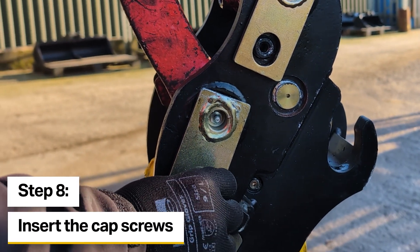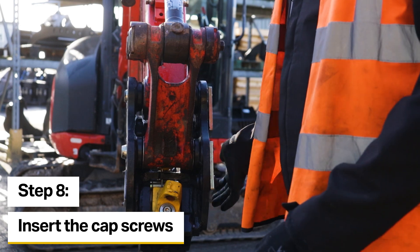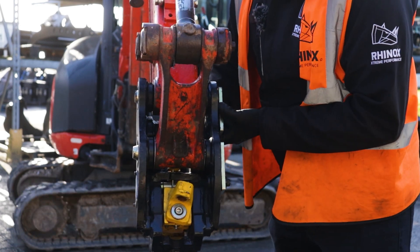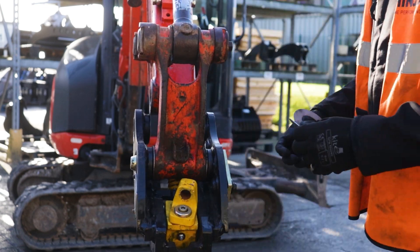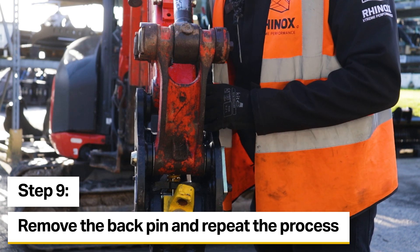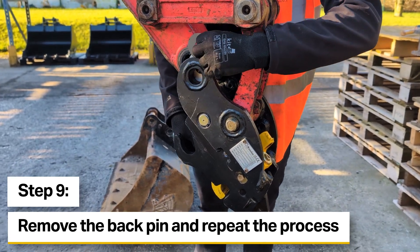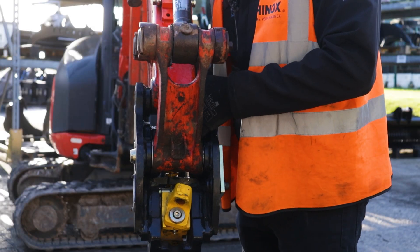Now I'm just going to put the cap screw in just hand tight first for peace of mind - it's never going to go anywhere but you never know. Now I'm going to remove the front pin again. Obviously this hitch will now swing away. Just like I did with the front pin I'm going to have a play around with the shims and see how much room I've got. It seems the dipper arm side has a bit more play in it than the bucket link does.